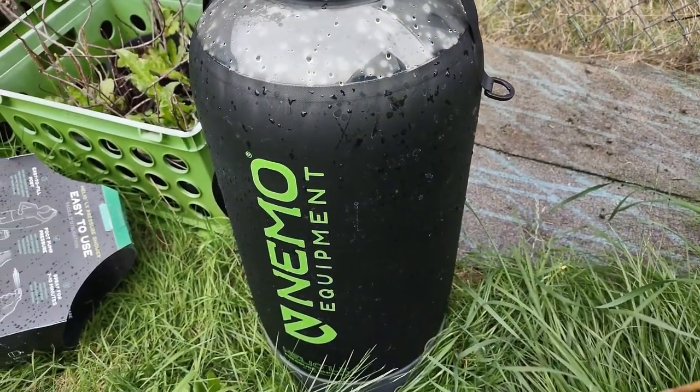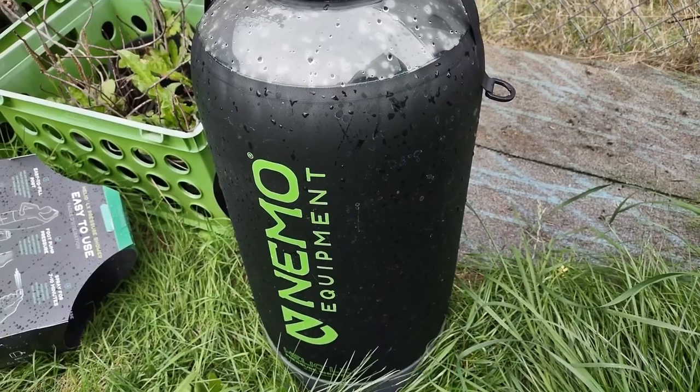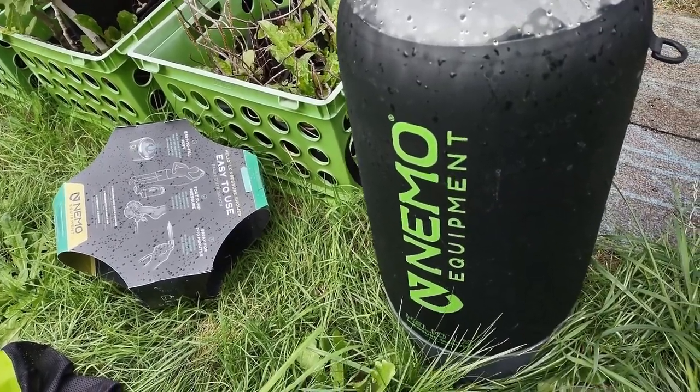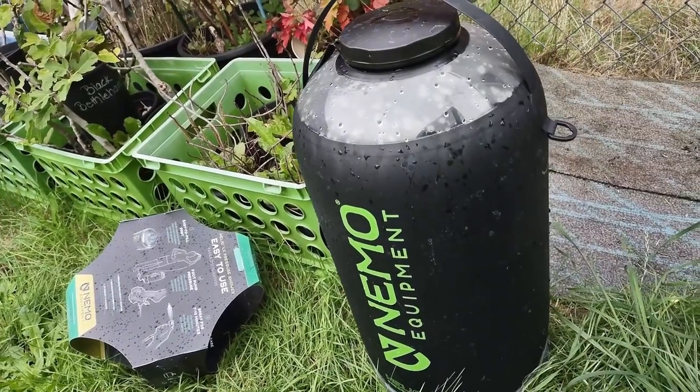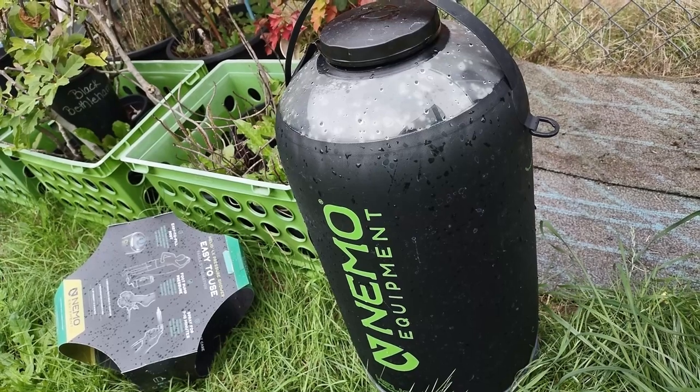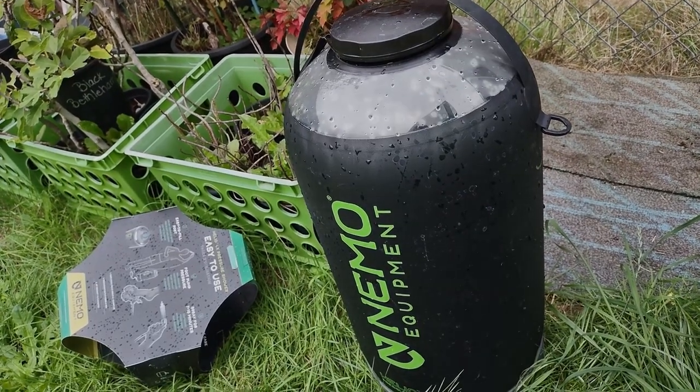Anyway, that's the Helio LX from Nemo. Just so you know that that's a thing — if you want to give it a shot, give it a shot. Not a terrible product, one of the better ones. Not quite perfect but not bad.